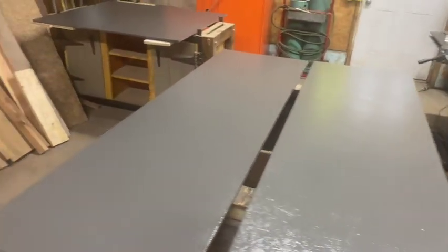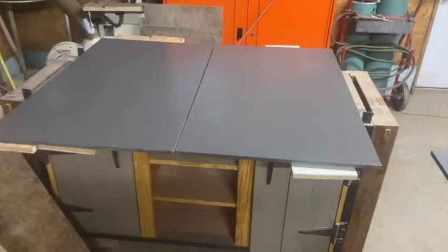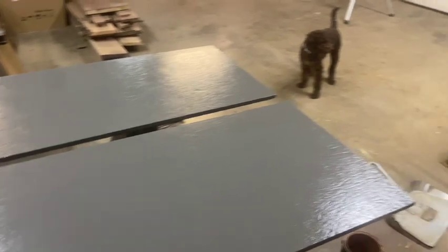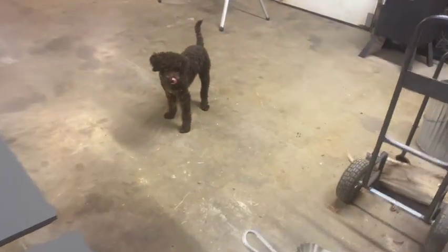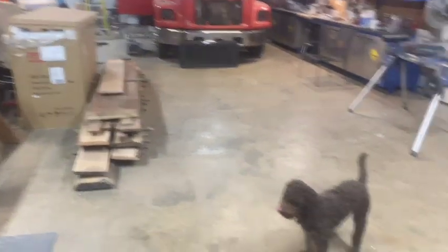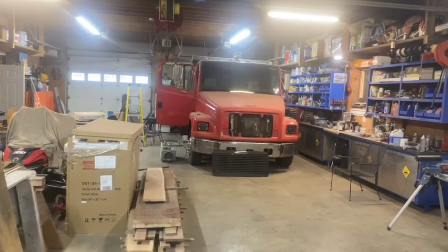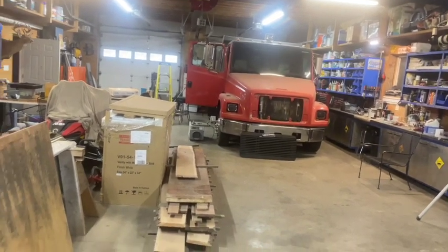I got them all painted. I'm going to put them in the toolbox. Here's the bottom and there's the two top shelves. There's Rowan — he's not going to help because he doesn't do anything. And there's Clifford, the big red dog — my dump truck.